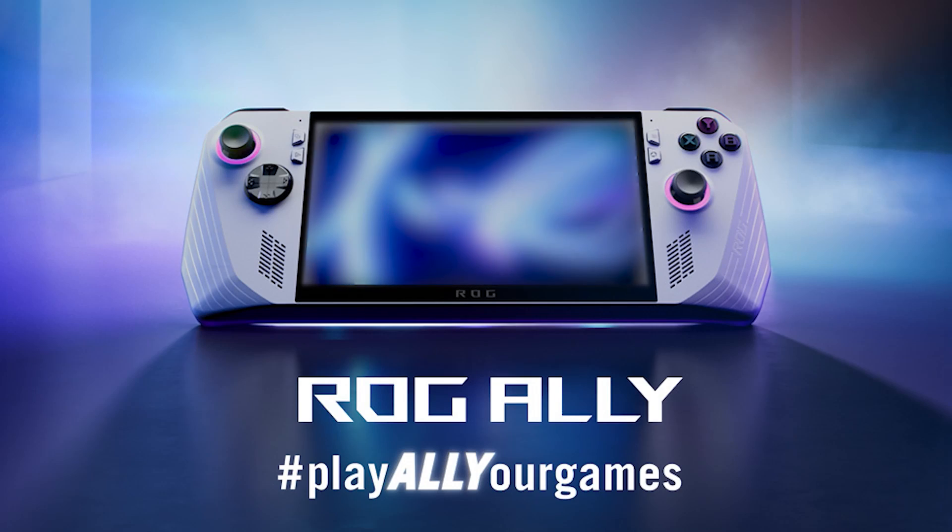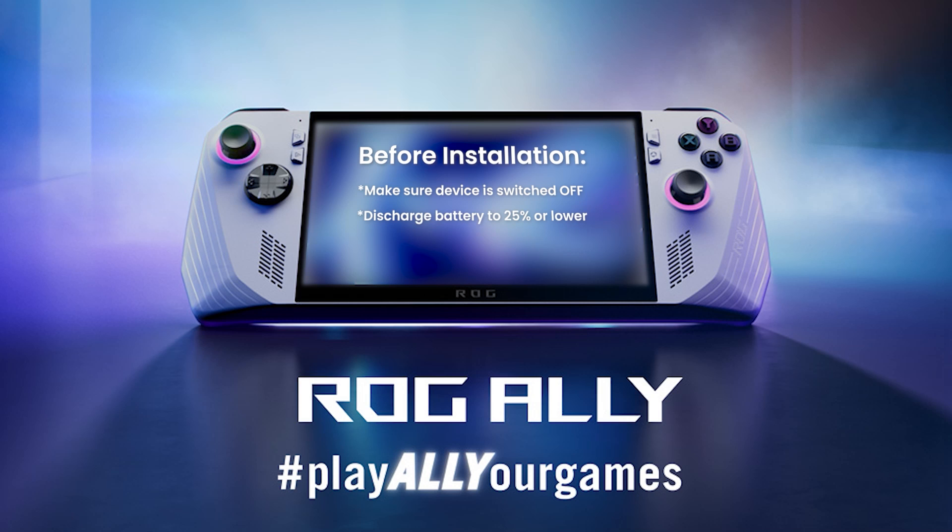First off, and most importantly if you're following along with us today, make sure that your device is off before you start tinkering on the inside of the Ally. Asus also recommend discharging the battery to 25% or lower and removing any existing micro SD cards before you start work on the inside of the device.